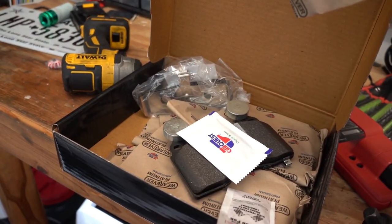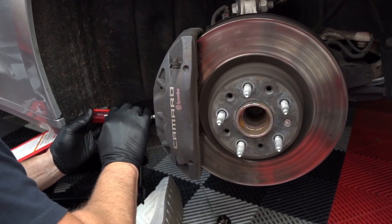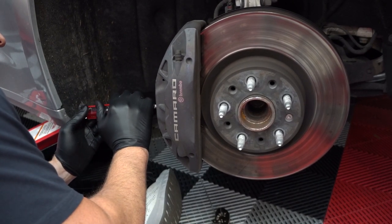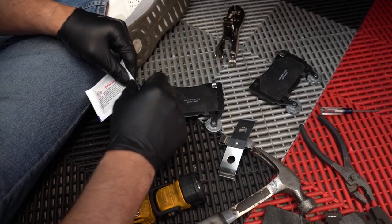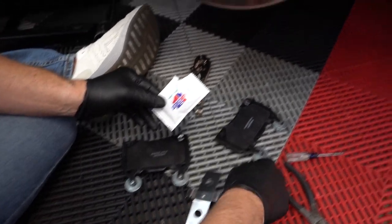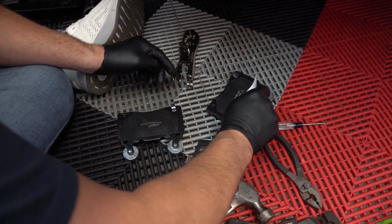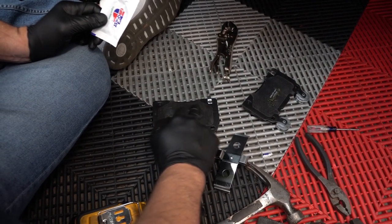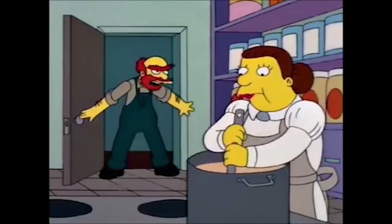Back from the parts store with the correct brake pads this time. First thing we got to do is compress these pistons — give it a little squeezy squeeze — just so the new brake pads will actually go in there. The pads came with a little pack of grease. It's kind of minty — peppermint flavored. A little dab will do ya. This is a technique I use for many things: middle finger, get in there.